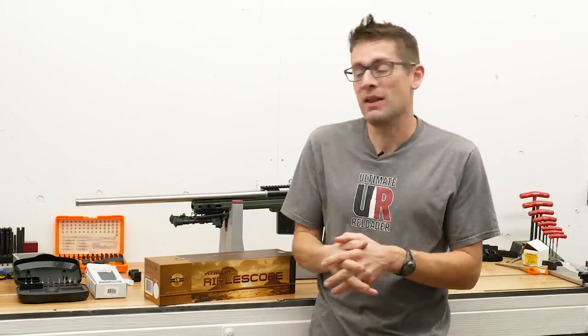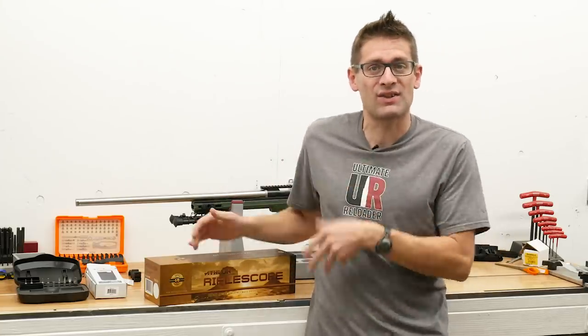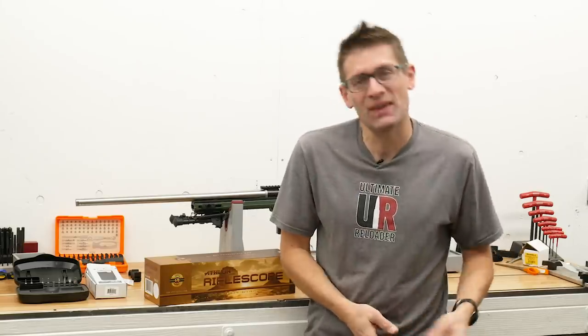How will this scope live up to the specifications that I've read on paper? We're going to find out in this video. We're going to get the scope mounted, take it out in the field, and see exactly what it can do. So let's dig in.